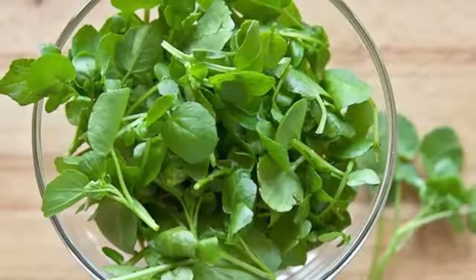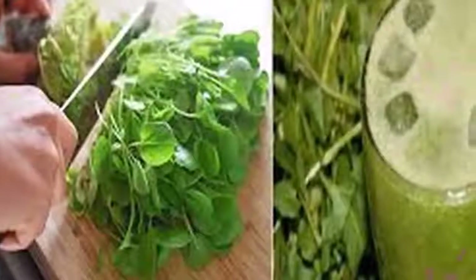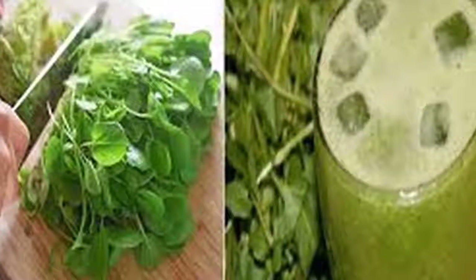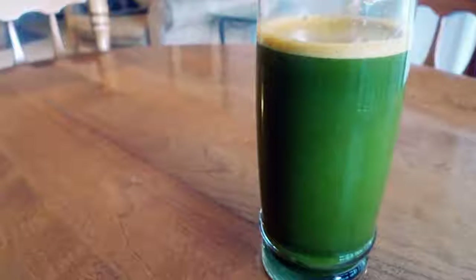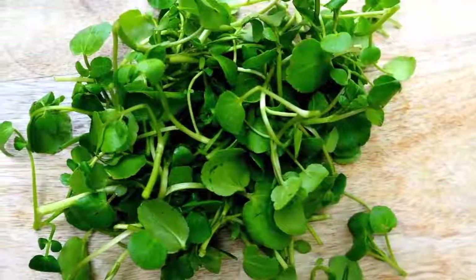For a watercress salad, wash the leaves thoroughly, then sprinkle them with a little salt and vinegar and leave to act for an hour. Add a little chopped garlic, olive oil, lemon juice, and pepper. Make sure you let the salad stand for three hours before you eat it. This salad is the perfect complement to a healthy diet.